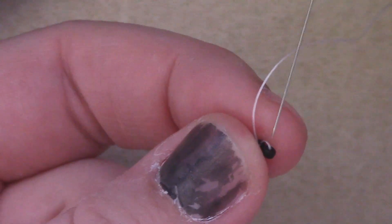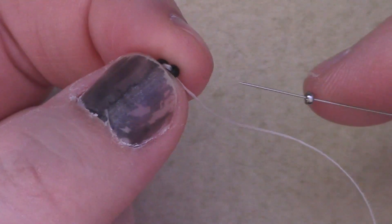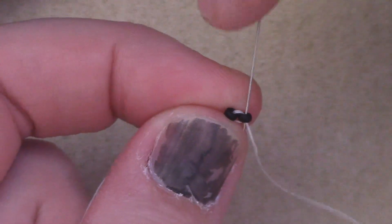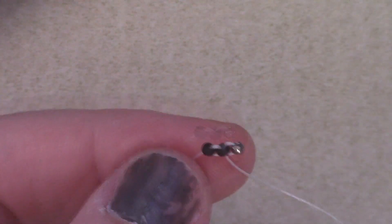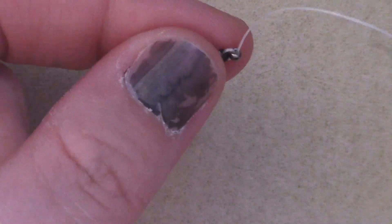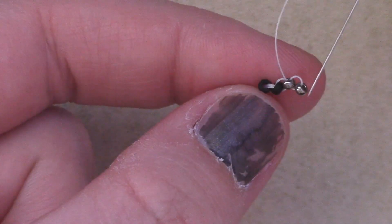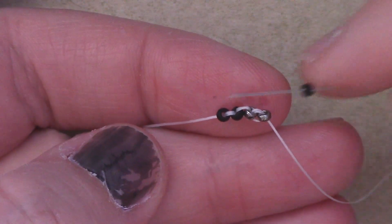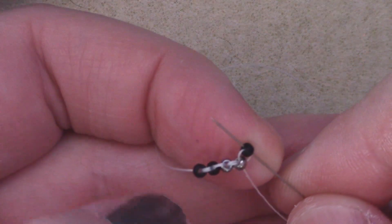Then I'm going to take my needle and pass down the second bead to set up for the next stitch. I'm going to change color and add just one more bead and pass back through that same bead I'm coming out of so that we anchor our next stitch there. To set up for my next stitch, I'm just going to pass through bead number three and continue until I have the length I want. So I'm going to continue by adding on one more, pass through number three, then pass down number four.